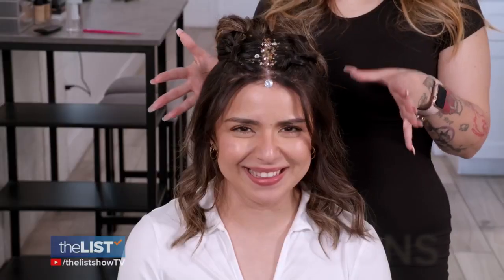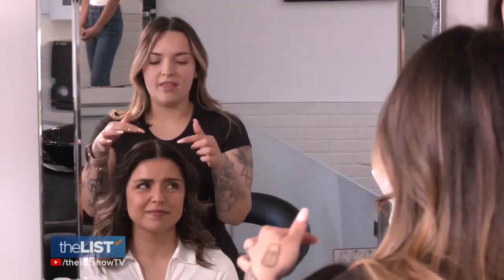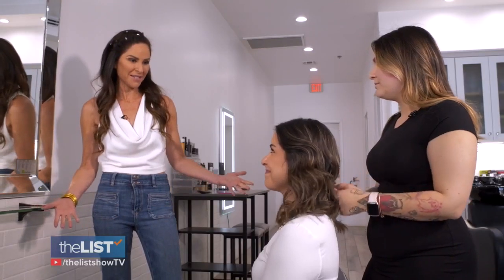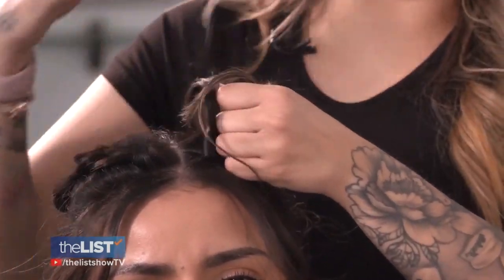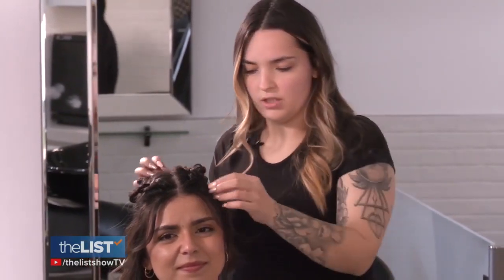Finally, let's add sparkle to some braided space buns — a festival look. Along the hairline, we're going to put tons of glitter and tons of rhinestones so you can see us from a mile away. This look features two Dutch braids that are fluffed out for volume, with hair pieces falling around the face. I like this because it gives it a much more natural look and feel.